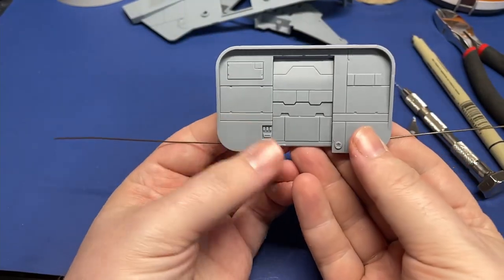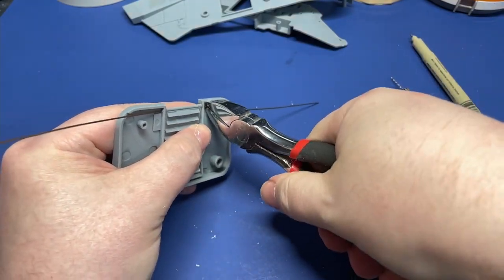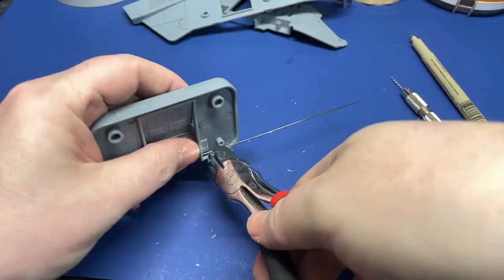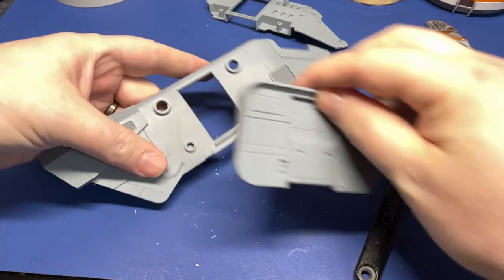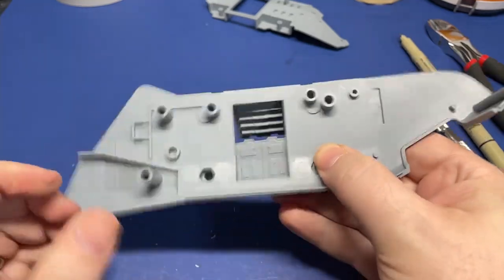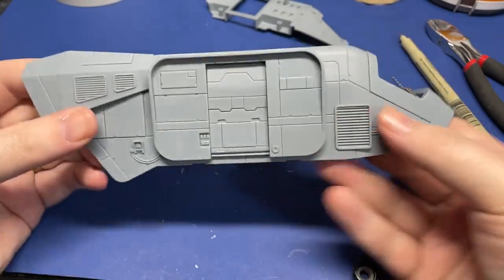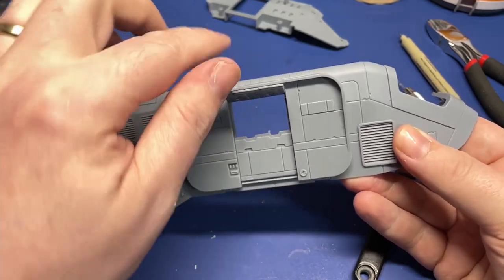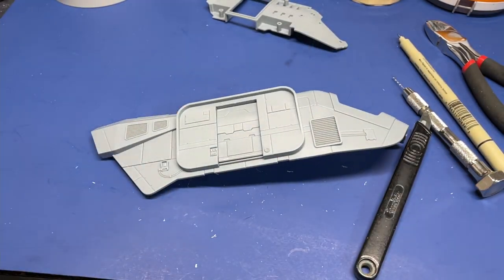We'll try putting our pin back in again and check that our alignment is what we want it to be. Now we'll check our setup — and it looks exactly like we want it to. So we'll cut off our excess wire. We'll go ahead and put it back onto the side of the AA-5 to double check that it fits the way we want, and that it actually opens and closes without any problems. There's our close. And there's our open. If you have any questions, go ahead and leave them down at the bottom. Thanks for watching.